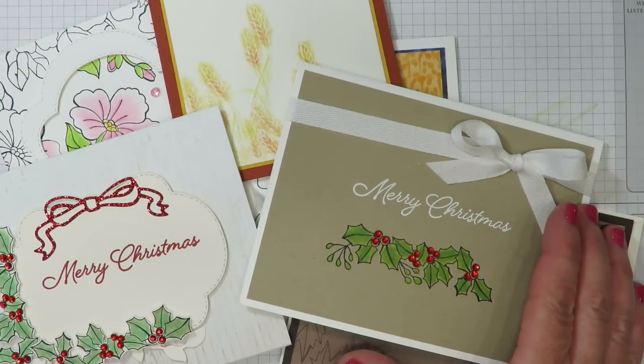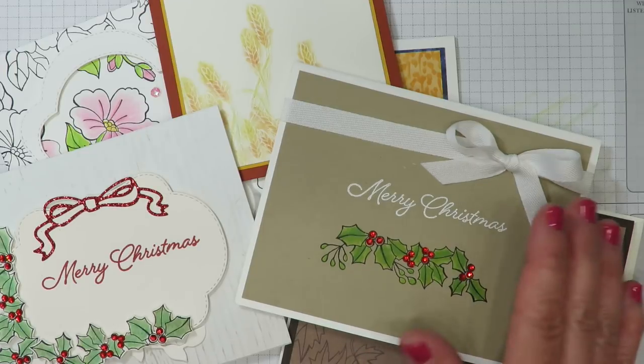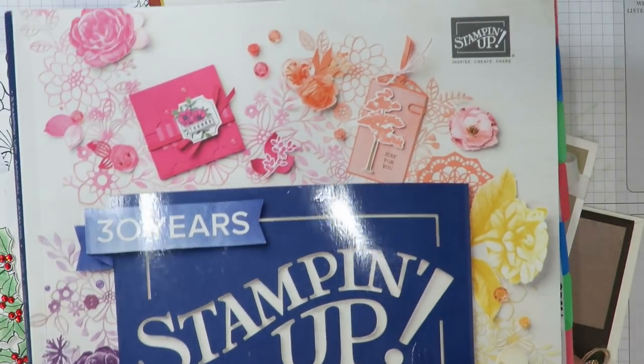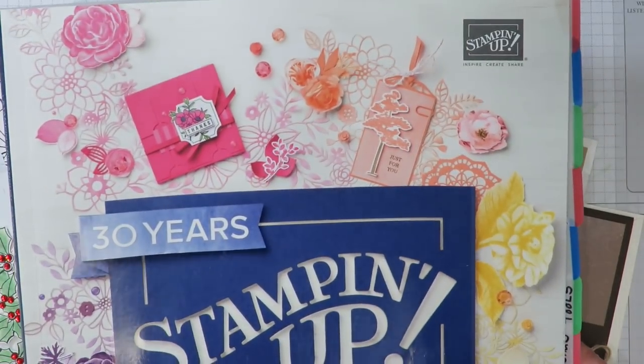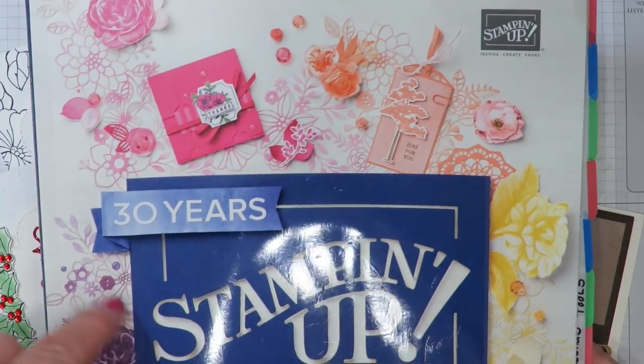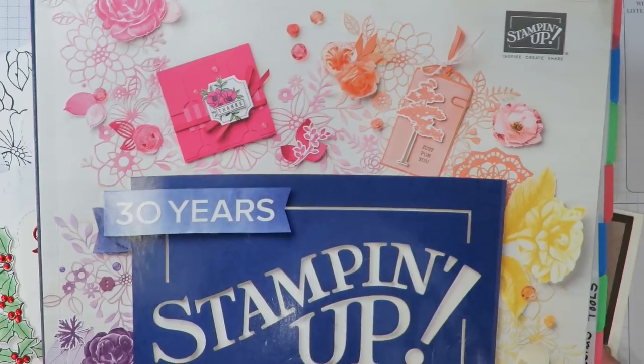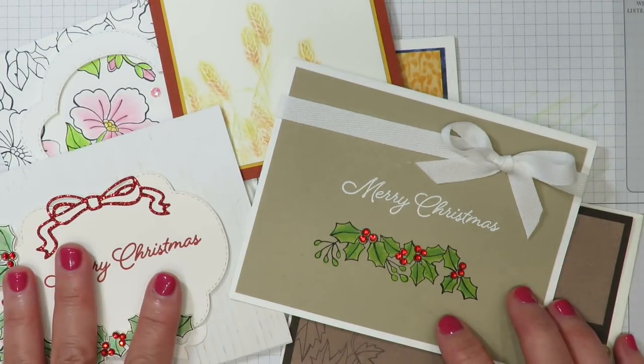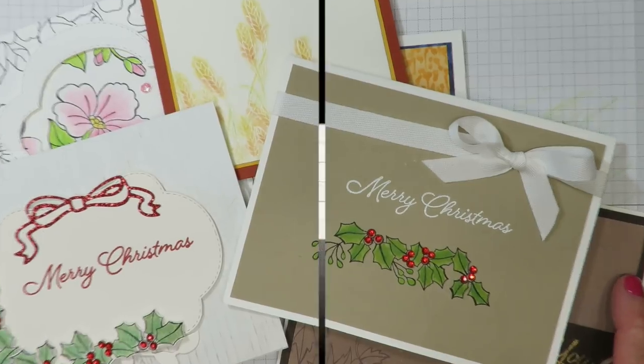Remember, these products are only available while supplies last through August 31st. If you don't already have a Stampin' Up! demonstrator and you're interested in Stampin' Up! products, I would be more than happy to send you a complimentary copy of the annual catalog — just leave me a comment below. Thanks so much for joining me everyone; I look forward to seeing you next time. Have a great day!